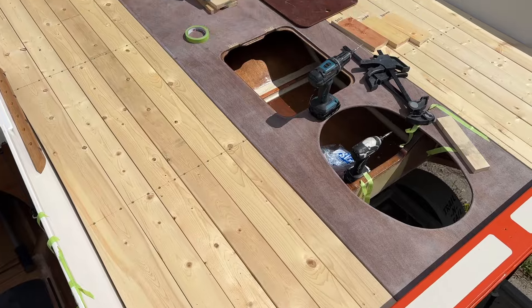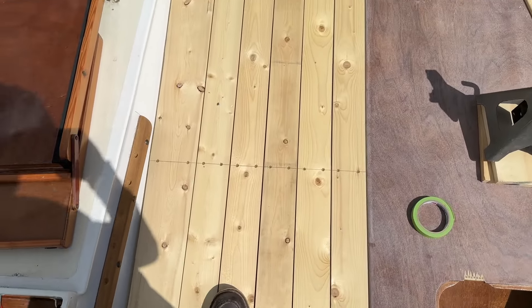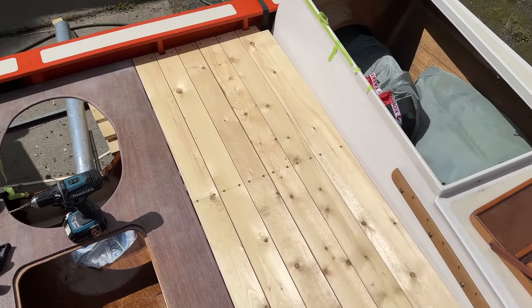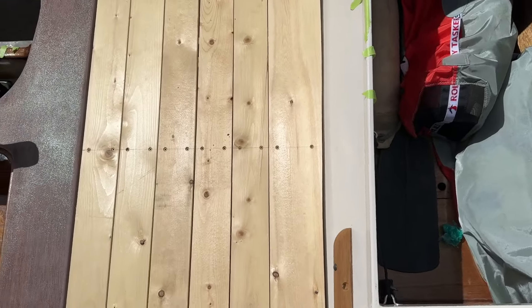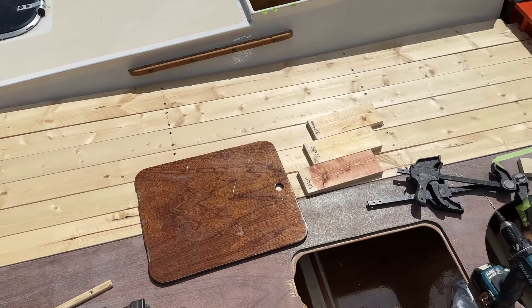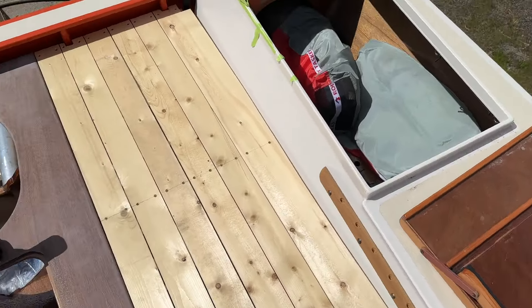So this is pretty momentous — I can actually stand up and walk around on the deck. Look at that. I got the little support blocks located and pre-drilled, so now I just got to glue them on.